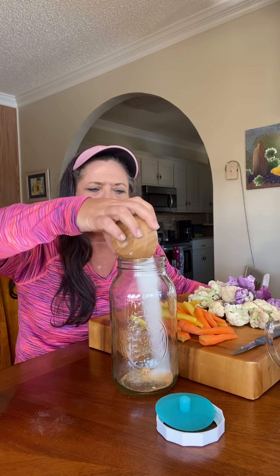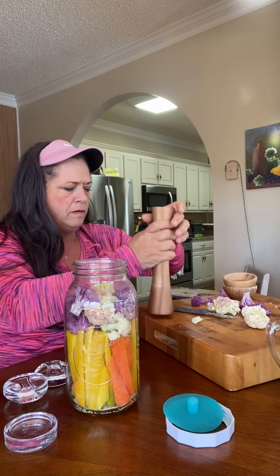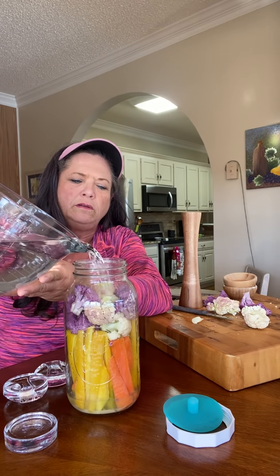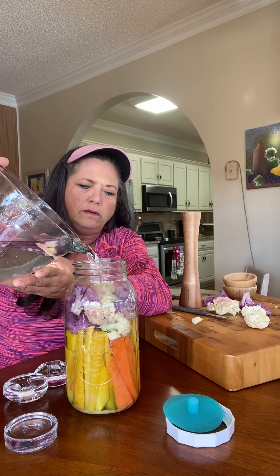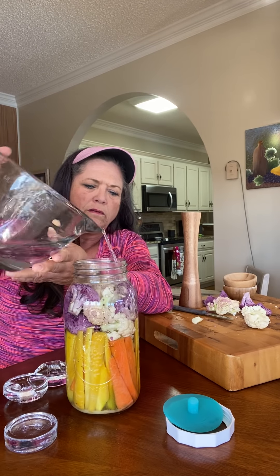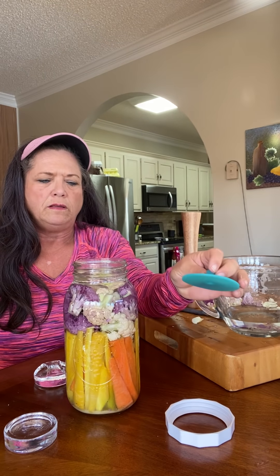Then I put my salt in, then drop my carrots in and try to make a ring around the jar. Now that I've got it all in there — isn't that pretty! I'm going to use my pickle packer to really press it down. Then I'm going to put some non-chlorinated filtered water in there, then put my weight in to hold everything down, then put my pickle pipe and my band on top.